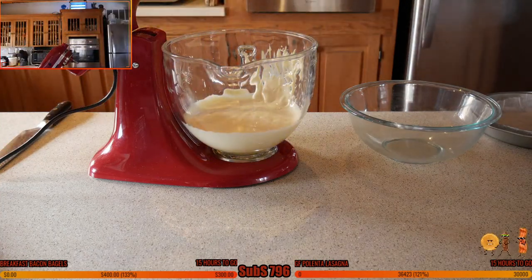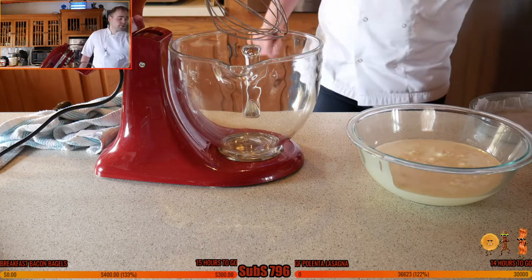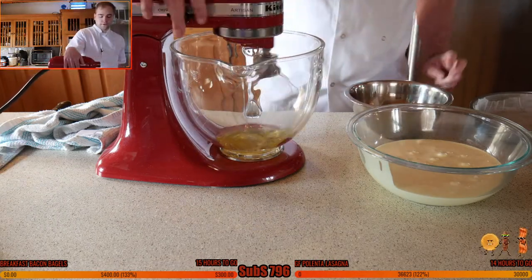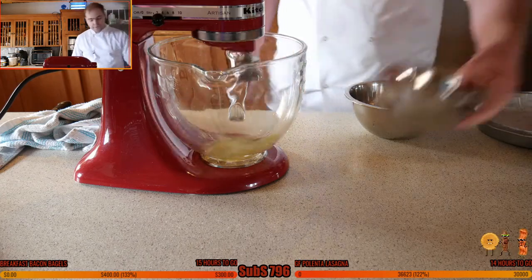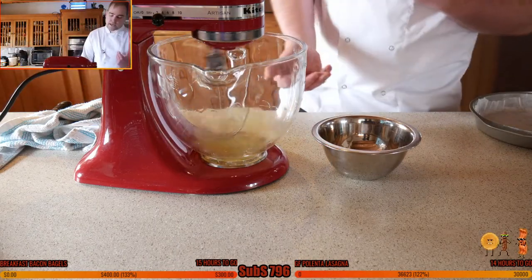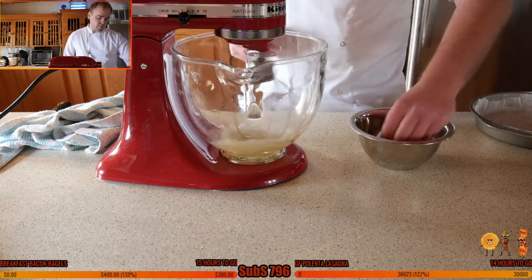Wash the bowl and transfer the mix to a glass bowl. Attach the whisk and add the three egg whites — not the sugar yet. Lock it in place and whip until it starts to get frothy, then start adding the sugar little by little — that's the 50 grams, a quarter of a cup. It's super important not to add it all at once because it won't dissolve into the egg whites correctly and you won't get good results.